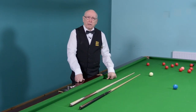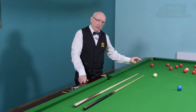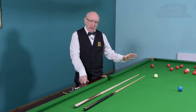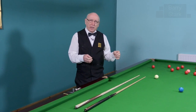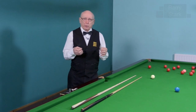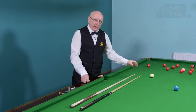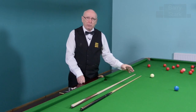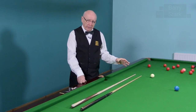I'm often asked on the channel about the cue itself, its relation to the tip, etc. Well, first and foremost let me say that top professionals all have trouble with their tips. It's a very important aspect of the cue — it's the only thing that has contact with the cue ball, so its importance cannot be overestimated.